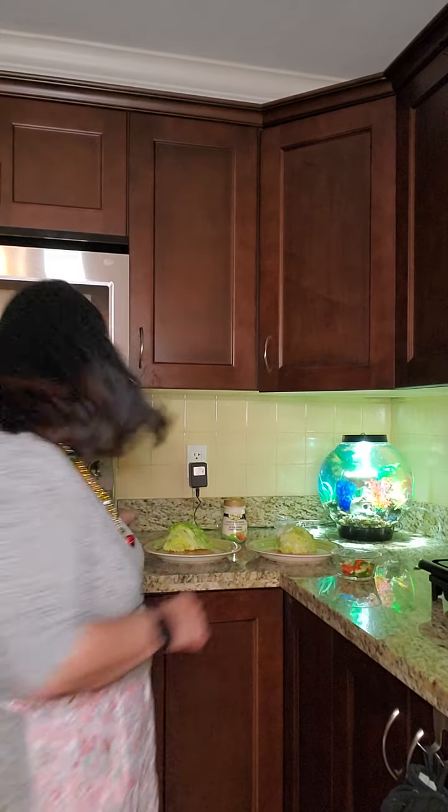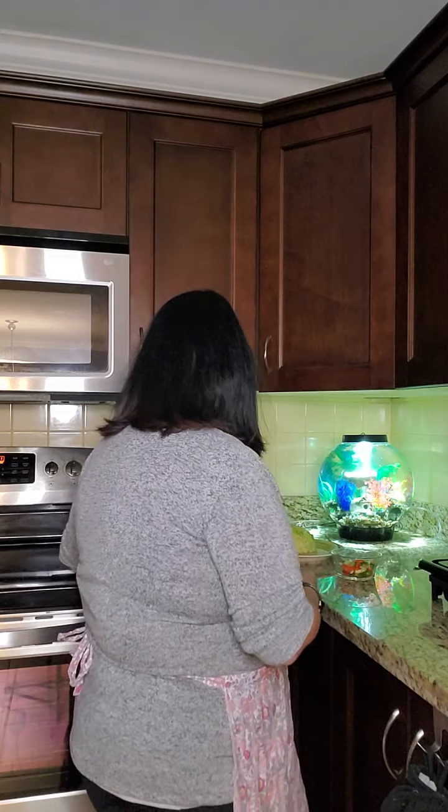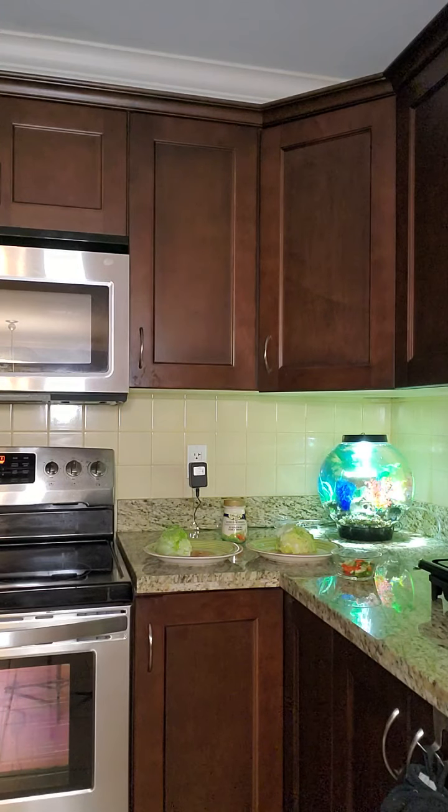You may have noticed in the background — over here — there's a fish tank. That's Eminem in there. Eminem, our Siamese fighting fish, is going to be joining the cooking videos because apparently that's a better place for him to live. So the steak is still cooking away, and I have placed a wedge of iceberg lettuce on each plate.